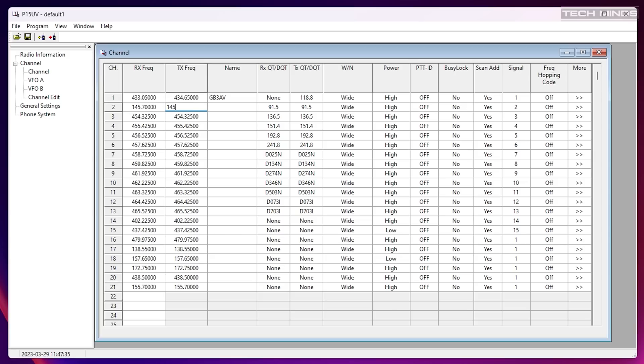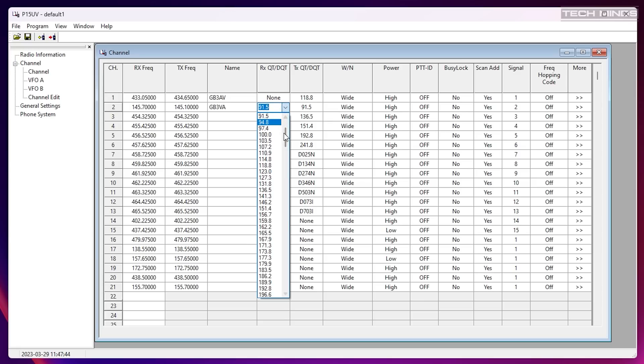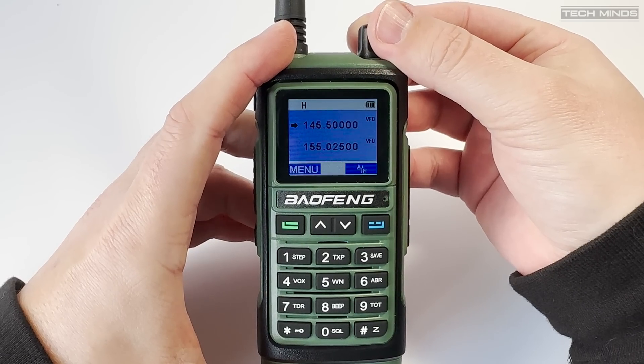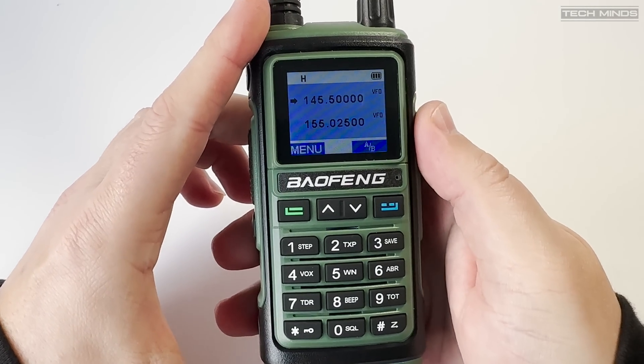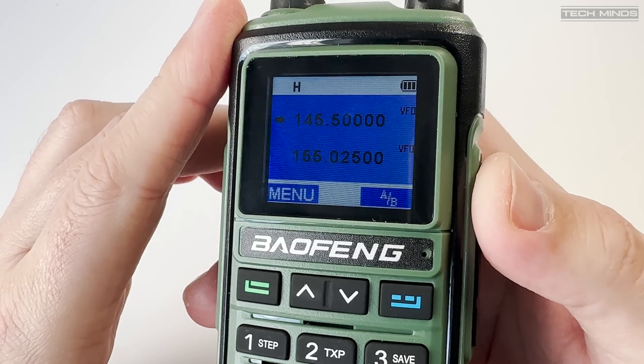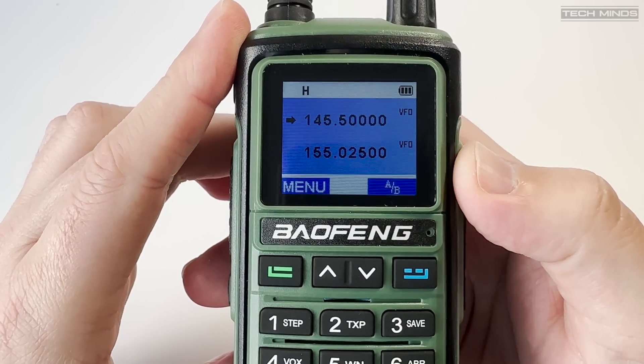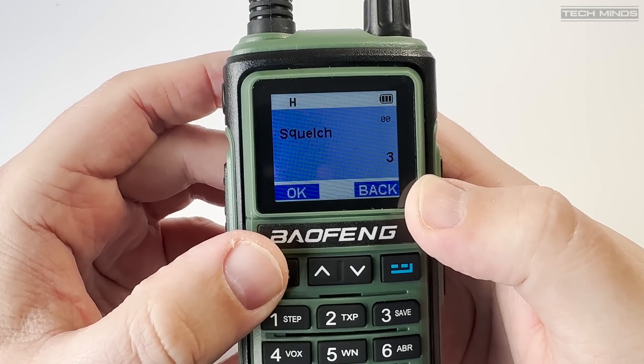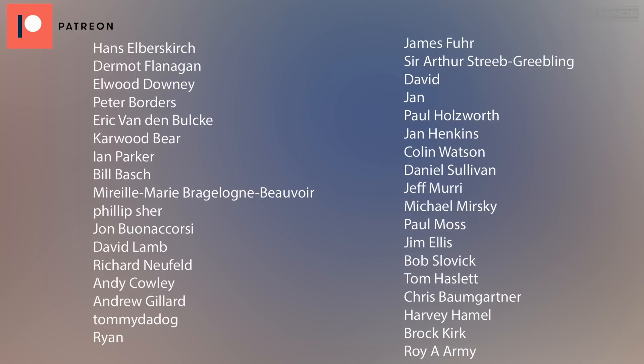So there we go — that's the Baofeng UV17. Let me know in the comments what you think of it. I think it's a really good radio and for the price I would not grumble at buying one as my first handheld or even first amateur radio for VHF and UHF. It's definitely a step up from the UV5R in terms of build quality and features, and the screen looks really nice too. Until the next video, stay safe, thanks for watching, and I'll see you in the next one.